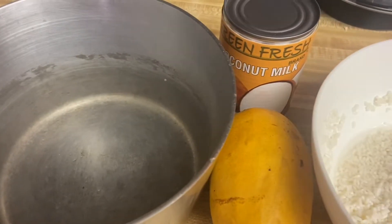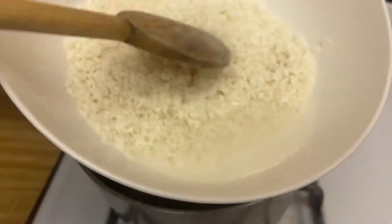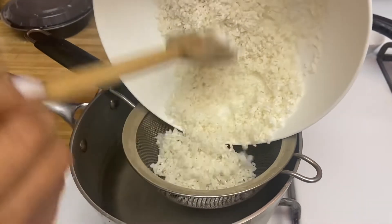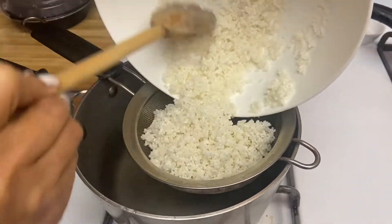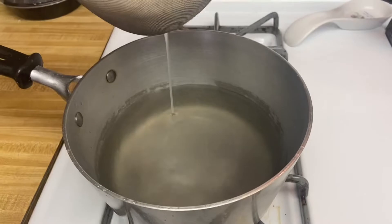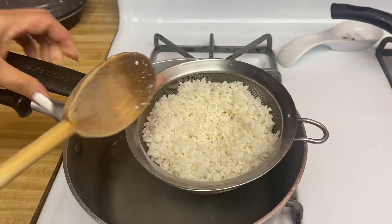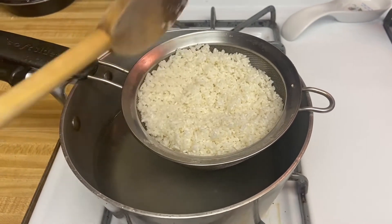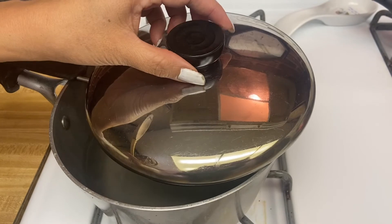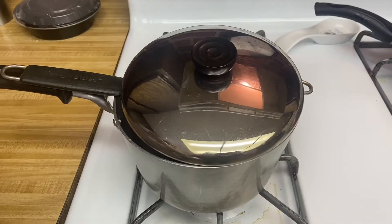Follow along, guys, this is very easy. I have been soaking this rice for a couple of hours, so what I'm going to do is steam it. If you have a steamer you can just use that. I'm not cooking that much, so first put the water in, just like that, and I'm going to cover it.